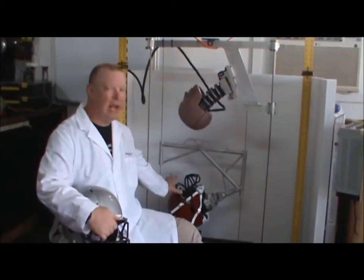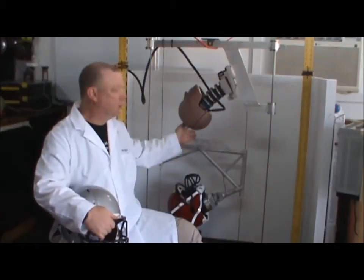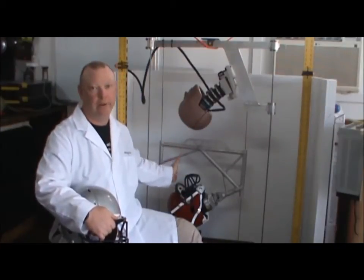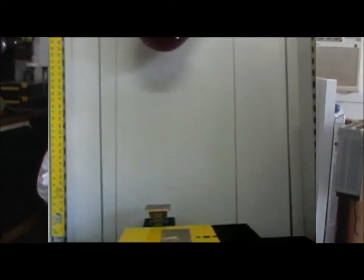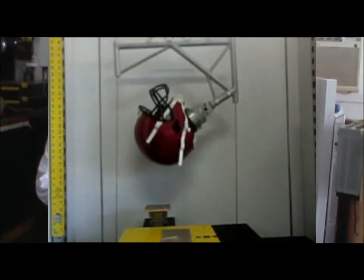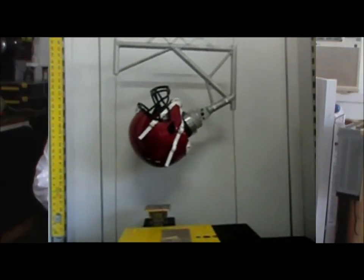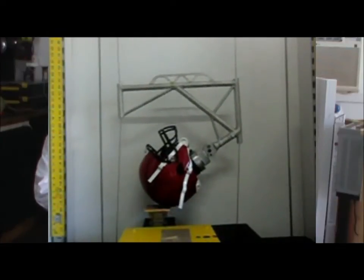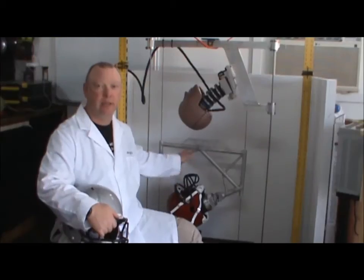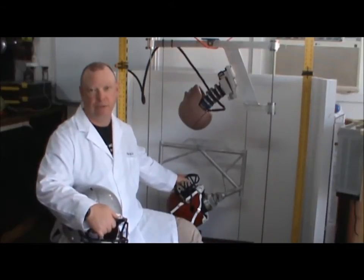The traditional head apparatus used for testing helmets runs on twin parallel wires, and when the head impacts the force plate, it bounces on the force plate, but there's no neck that allows for a rotational response to the impact. The forces associated with the linear acceleration are those responsible for traumatic head injuries such as skull fractures and brain contusions.